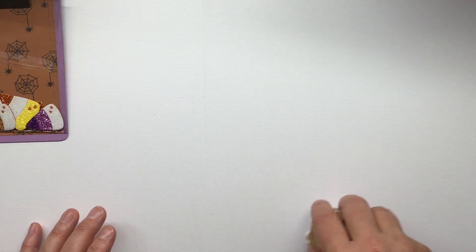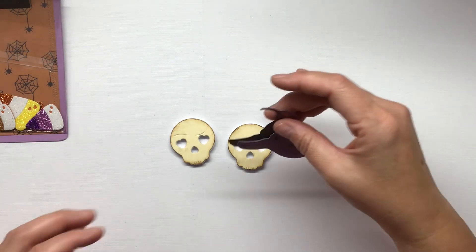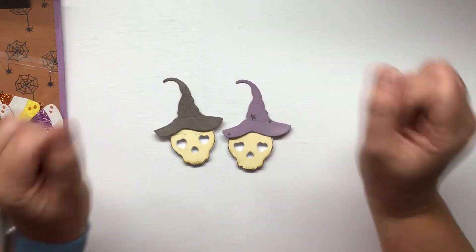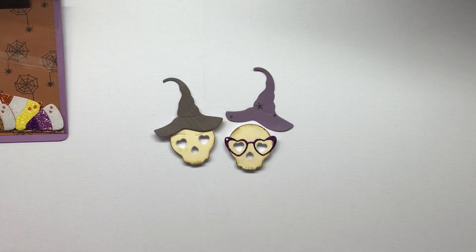I really haven't crafted a whole lot for Halloween before - it's such a quick holiday that some people don't really celebrate, so I haven't done a lot since my first year doing this. I've been having a lot of fun though. My birthday is right around Halloween, it's on October 29th, so Halloween is just inborn to my lifestyle.